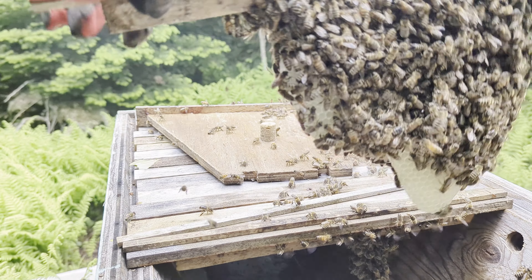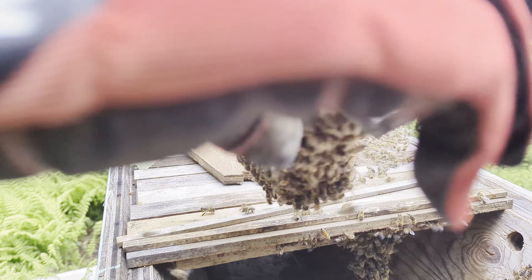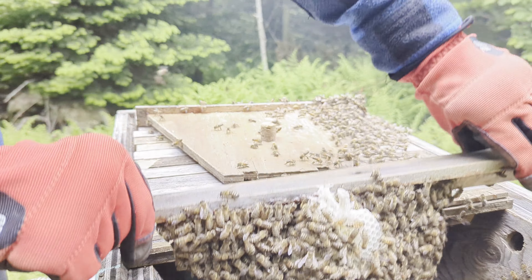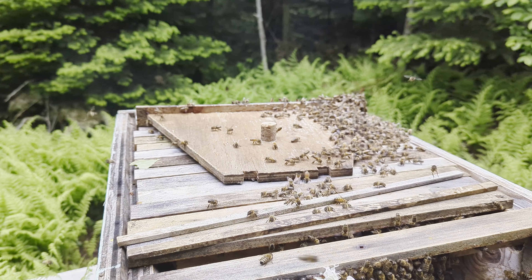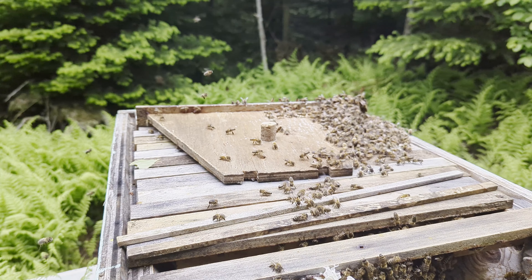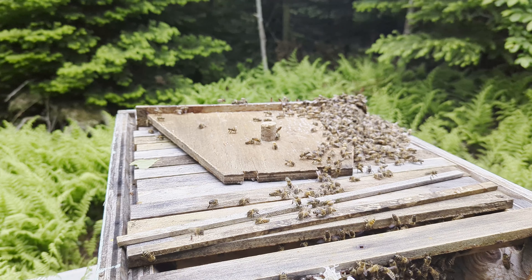So as we can see here, we have good comb here that is fine, but over on this side is where the issue is. Do you see how that is? I do not want that there.